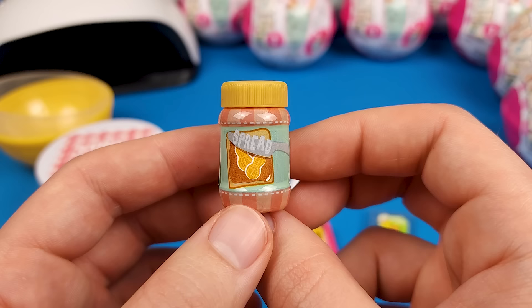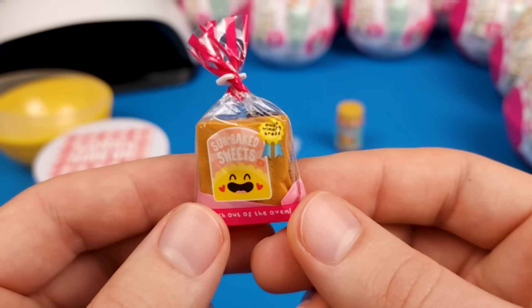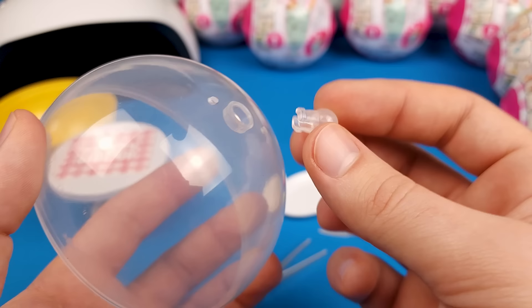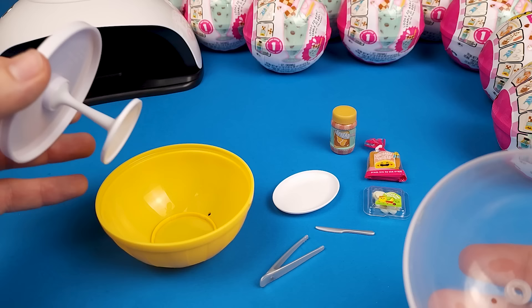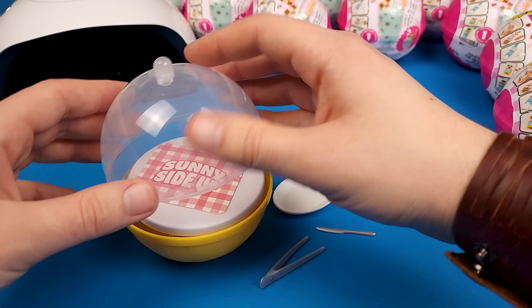We got a jar that says bread on it but with those peanuts there I'm guessing it's peanut butter. In here we got two slices of bread, a container of banana slices, a plate, and this I'm guessing is a butter knife. All the balls will also have this little piece and the tweezers. This little piece actually goes in here — it's kind of like a cloche, because once you're done you can snap it in there and close it like this to display your mini.